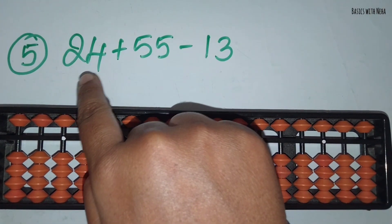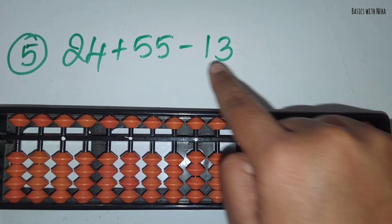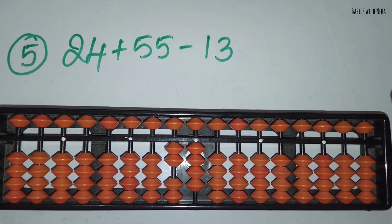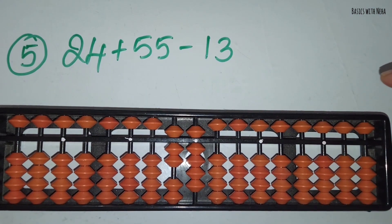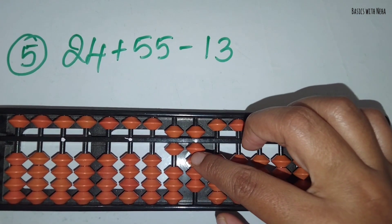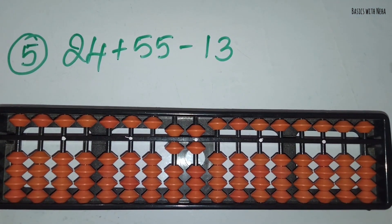The fifth sum: 24 plus 55 minus 13. First take 24. Now you should add 5 in the 10's rod and 5 in the 1's rod. Now you should minus 13. Minus 1 in the 10's rod and minus 3 in the 1's rod. The answer is 66.